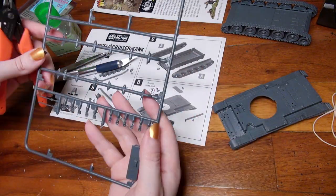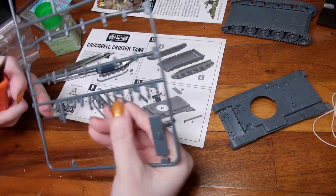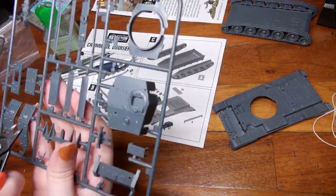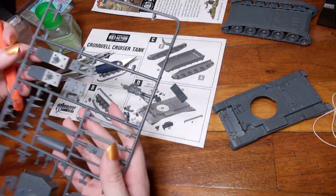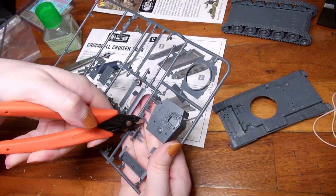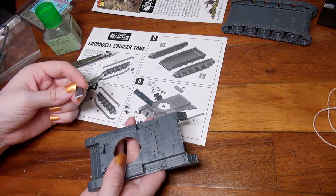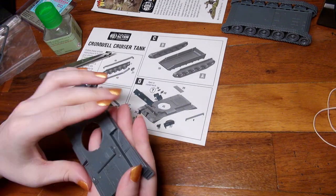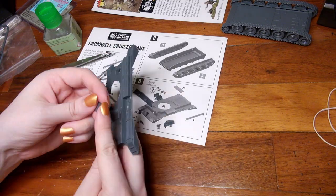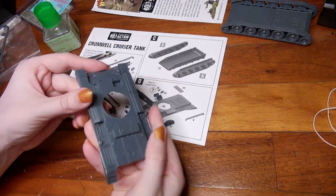When assembling models I like to take off multiple pieces all at the same time so that I can be in snipping mode and then cleaning mode without having to switch back and forth. To not mix up the pieces I've removed, I place them directly onto their photo counterpart on the guide. The storage container on the back of the chassis has two holes but one is larger than the other, so if you don't notice the slope of the container you will notice that only one of the two pegs fits into the smaller holes.